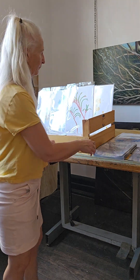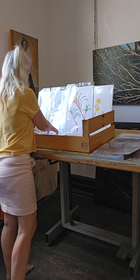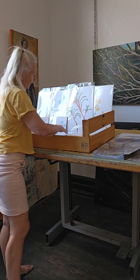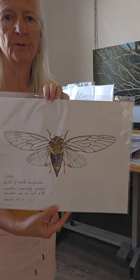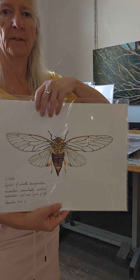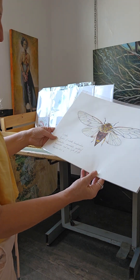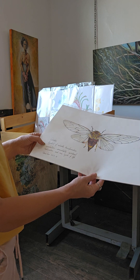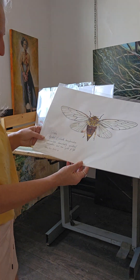I will be posting more things — I'll be getting some more prints and cards as well. This is actually an original, so you can't have that one. Not yet, anyway. But this is a Cicada, and the Cicada is a symbol of rebirth and transformation, resurrection, immortality, spiritual realization.